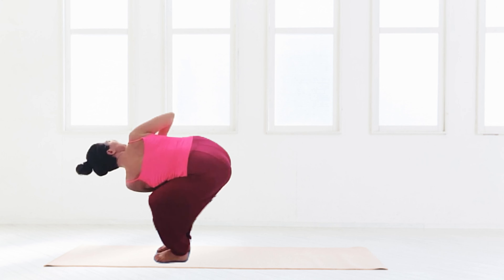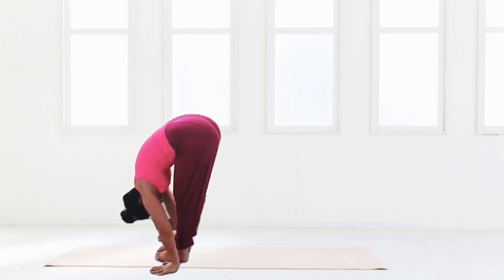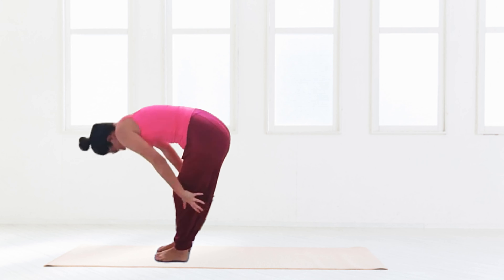Coming back into revolved chair pose — we begin in chair, then we take the navel back to spine, we twist around to the side, taking that elbow up, rotating up and back, looking up and back over the right shoulder. Placing the hands back down, forward fold.